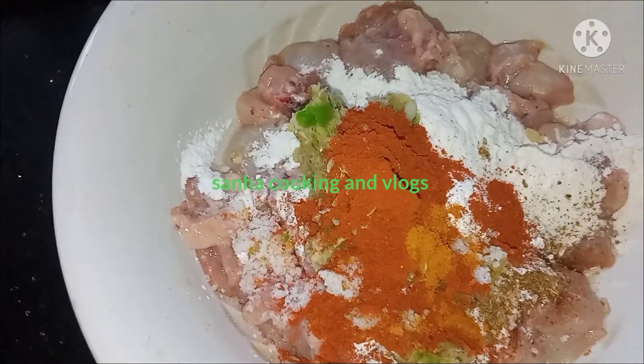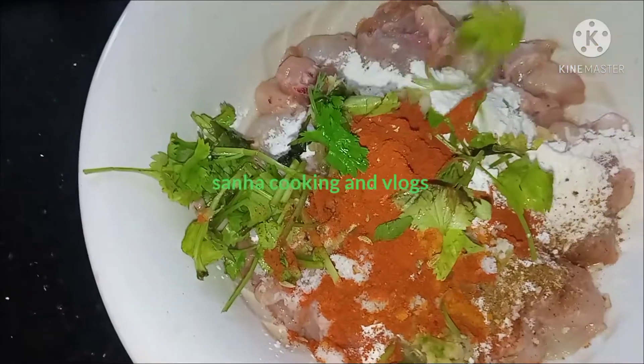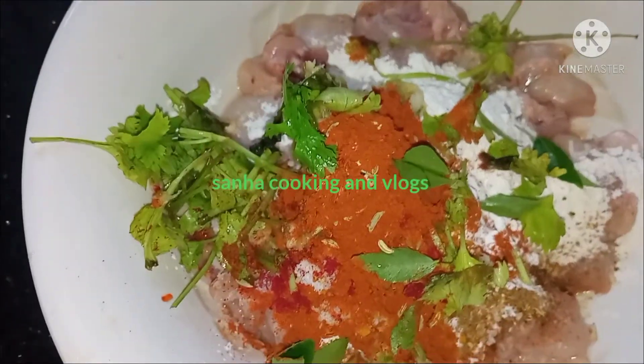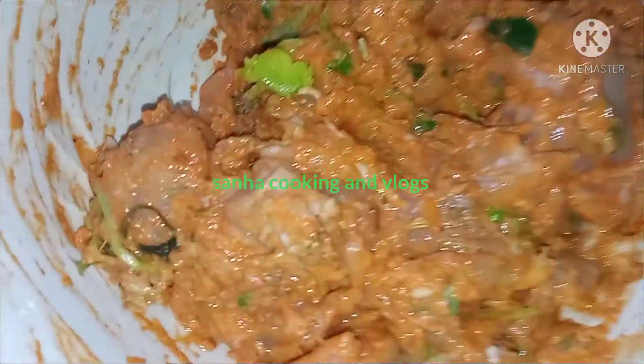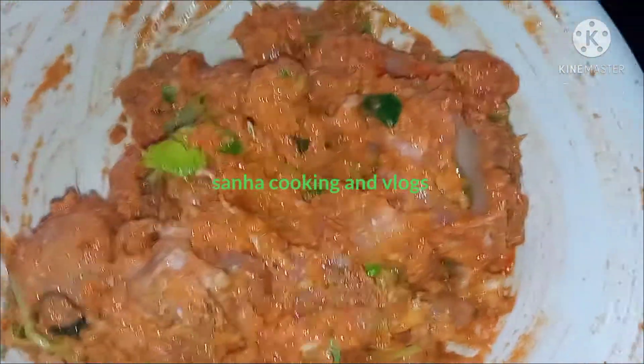I will add 1 of this. I will add 1 of this. Add 1 of this. Add 2 of this.